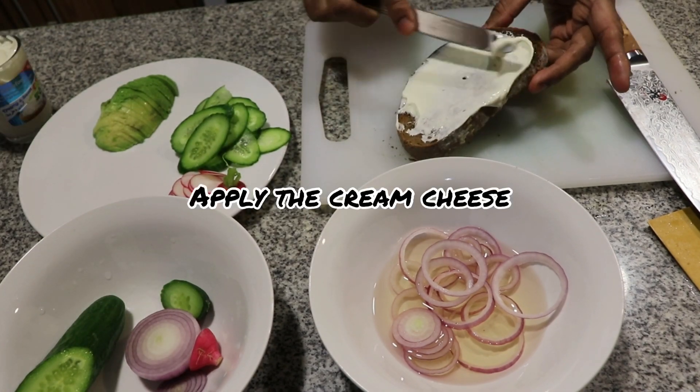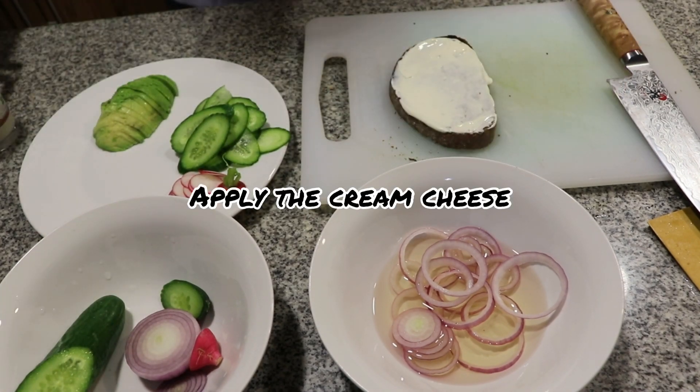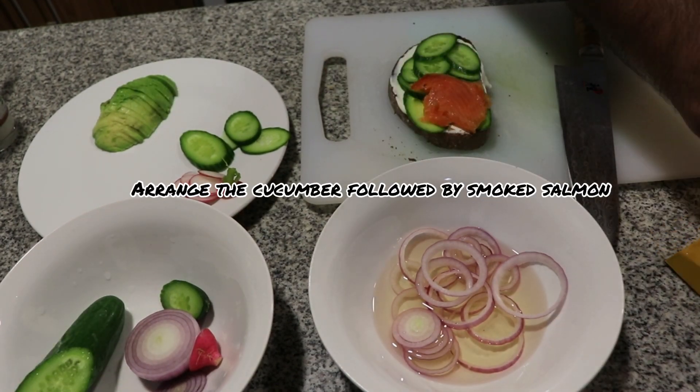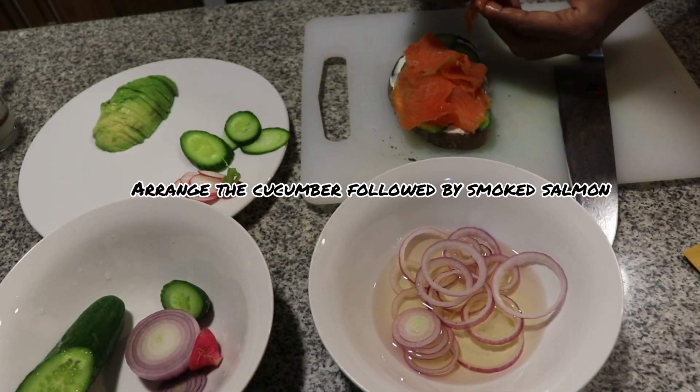Spread some cream cheese on the toast, then arrange the cucumber, followed by smoked salmon, avocado, radish, and the pickled onion. That's it!